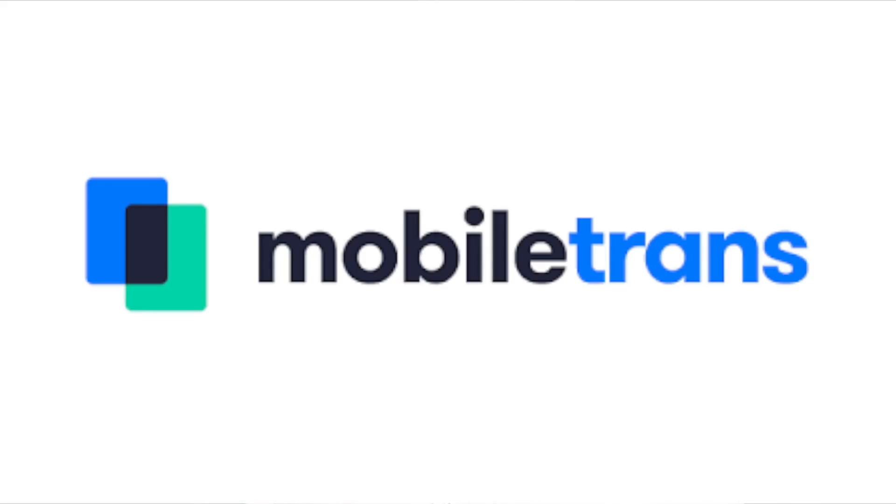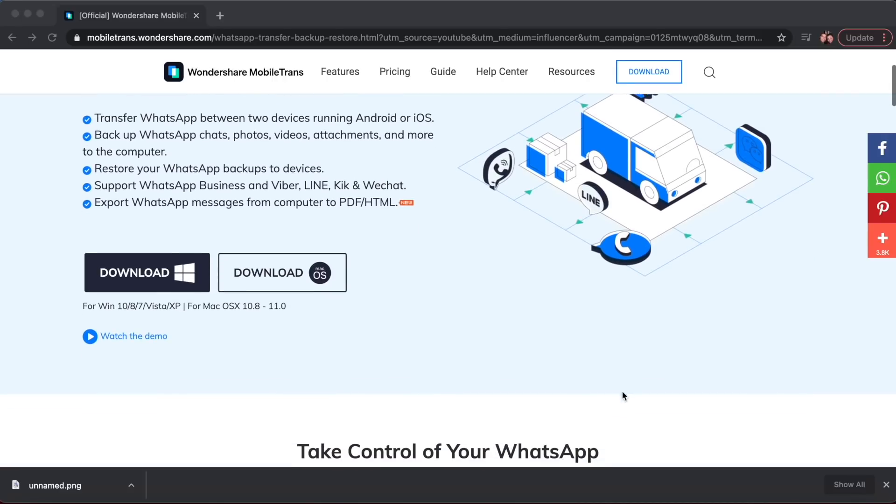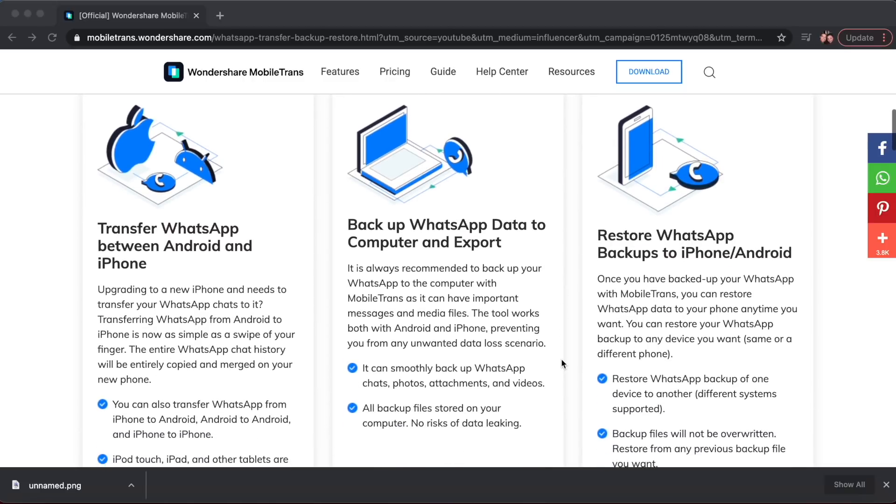This video is sponsored by Wondershare Mobile Trans. Wondershare Mobile Trans is the easiest way to backup, restore, and transfer your WhatsApp data. This also works between Android and iOS.